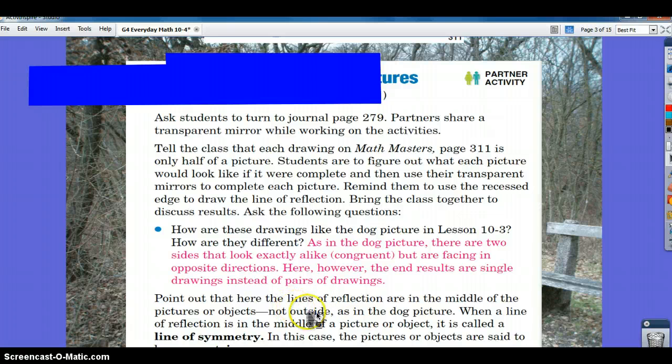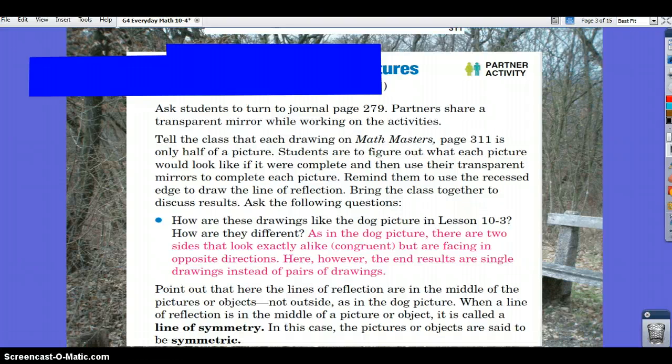Notice that the lines of reflection are in the middle of the picture or objects, not just outside as in the dog picture. When a line of reflection is in the middle of a picture or object, it's called a line of symmetry. In this case, the picture or objects are said to be symmetric.